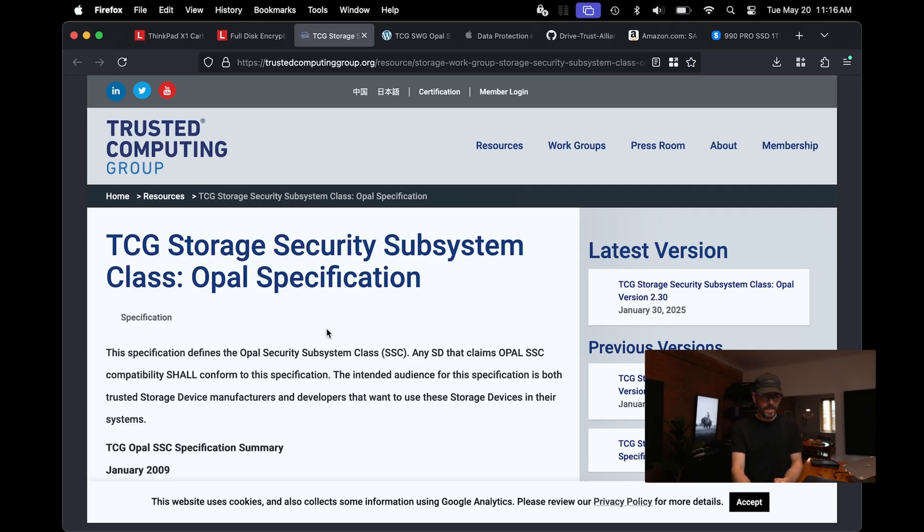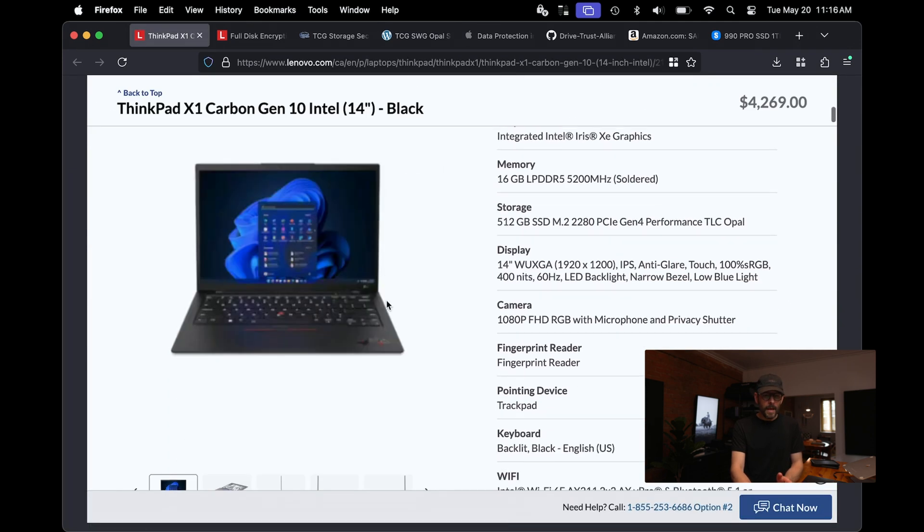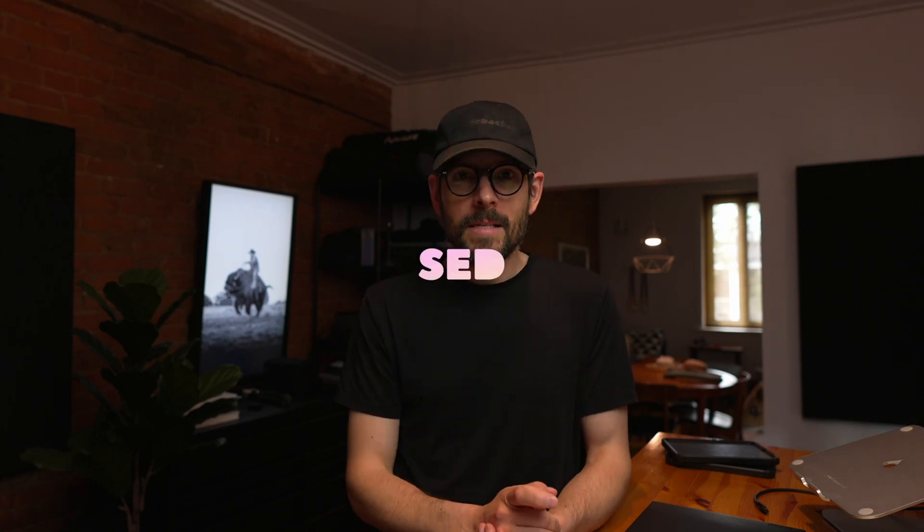Opal is a full disk encryption standard developed by the Trusted Computing Group, and they have published a specification for the way Opal works. Going back to my ThinkPad X1 Carbon, if you look here in the storage, you can see Opal. Opal is the self-encrypting feature of that specific hard drive. All the ThinkPad X1 Carbons I have going back to Gen 6 have Opal disks shipping from the factory by default.